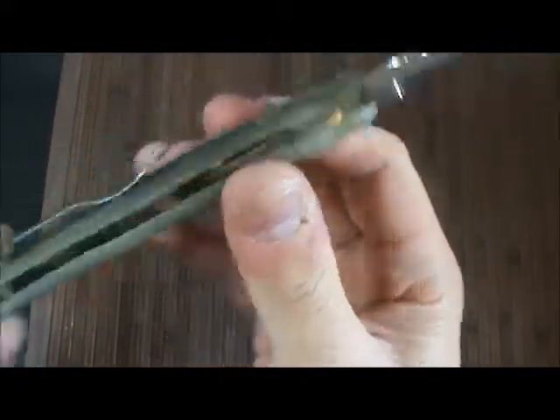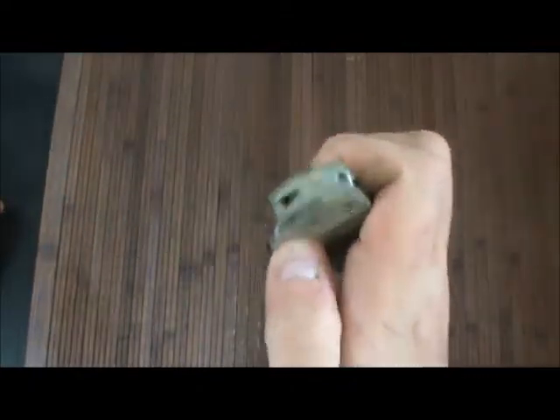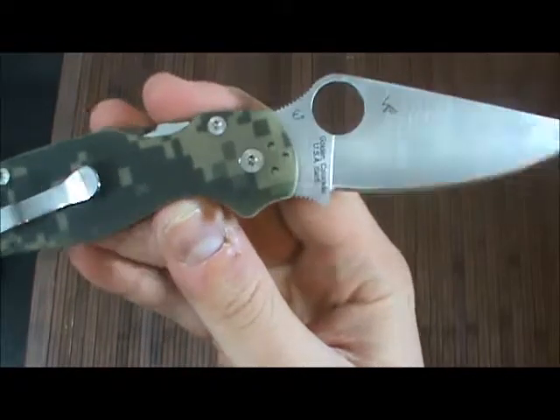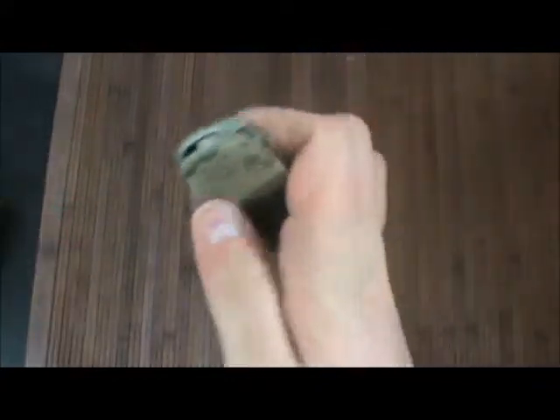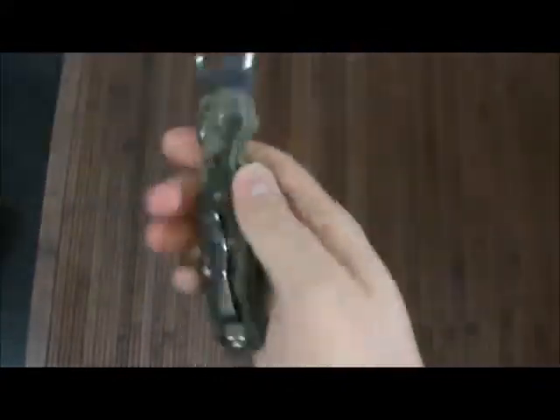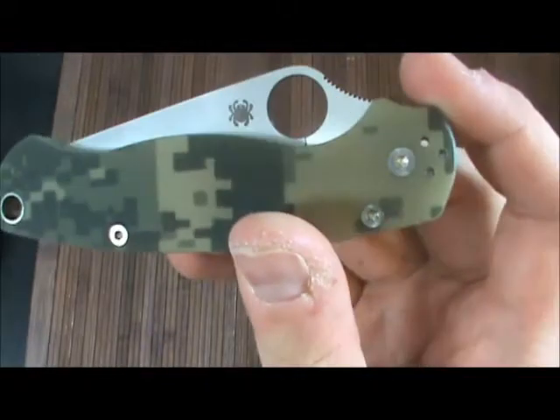I scored this for under a hundred bucks, so just a few more bucks than that Chaparral. I'd definitely say this is a wiser purchase than the Chaparral — granted, they're two completely different classes of knife. I think I'm going to have to see if I can still pre-order the brown Sprint run of these, even though I'm not the biggest fan of brown.